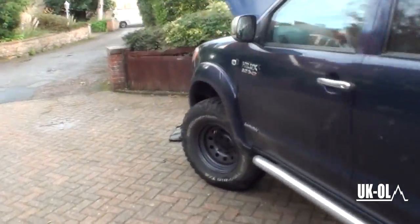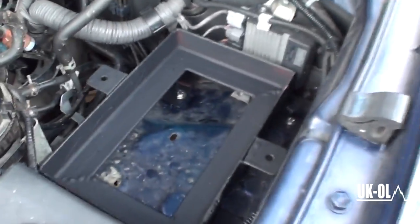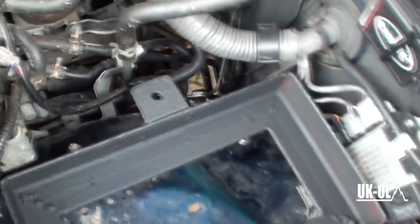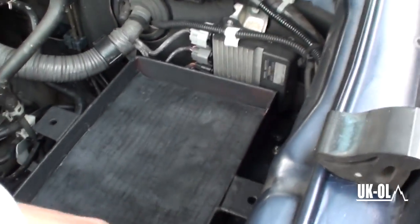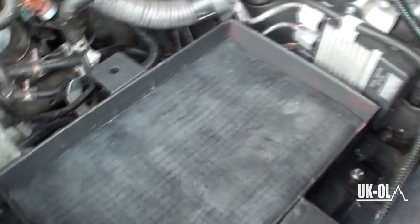I've just finished bolting in the battery tray — there it is. We've had to drill our own holes in the wheel arch, so if you do something like that, make sure you paint the bare metal holes you've drilled — just put a little bit of Hammerite on them. All the bolts go through the wheel arch with nylock nuts so they don't vibrate off. I'm also going to put this little piece of rubber in there before placing the battery, so the battery has something to tighten down on.